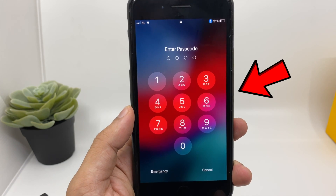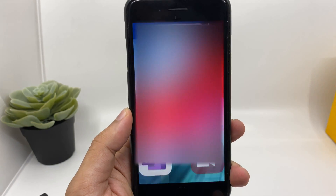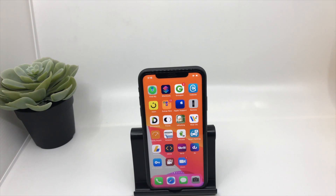Hey Google, unlock my iPhone. Hey guys, welcome to my new video. In this video I'll be showing you how you can unlock any iPhone by just using a voice command.